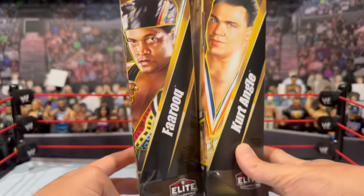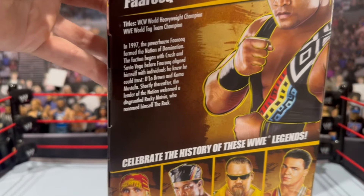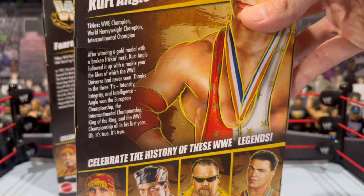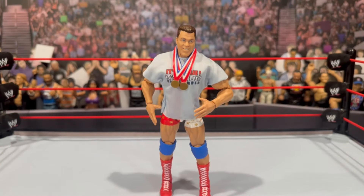Flipping all the way around, there are images of Farooq and Kurt Angle on the back, along with the read-up and the other figures in the wave. If you guys would like to take a look at the Farooq or Kurt Angle read-up, you can pause right now. But enough chatting — let's get both these figures out of the box, go through a bunch of comparisons, and see what they're all about. We're starting off with Kurt Angle.